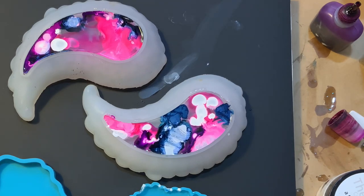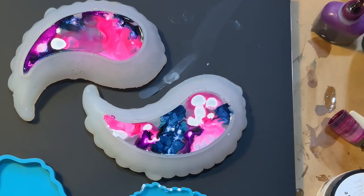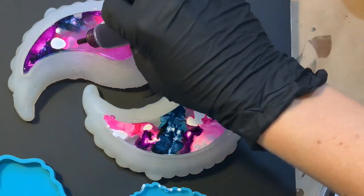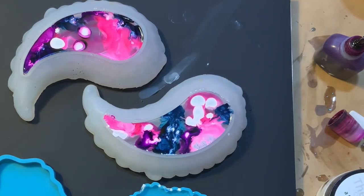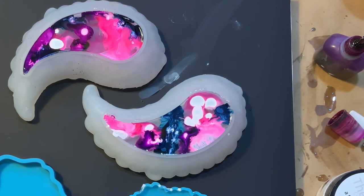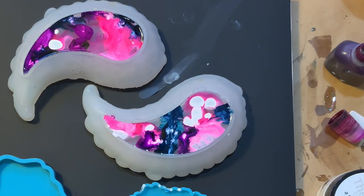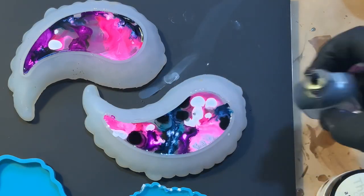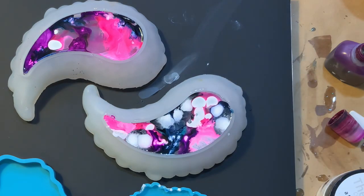I wanted to add a little bit more here — I wasn't quite sure. So I did add a little bit of the cool gray ink. We're just going around, this is some more of the vivid purple, just trying to clear out any clear space that we still had here. And I think it's so cool to watch how the inks kind of morph and move. Obviously I have this time-lapsed a little bit. Here's that cool gray. So pretty.